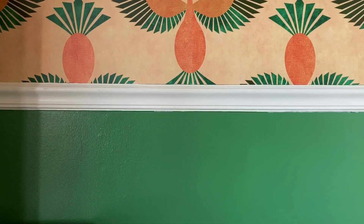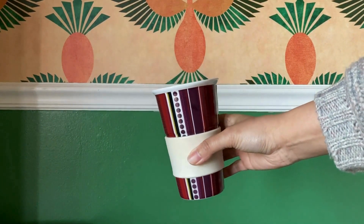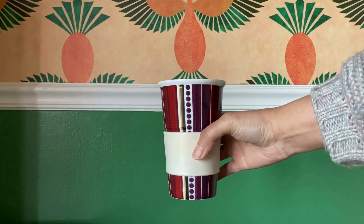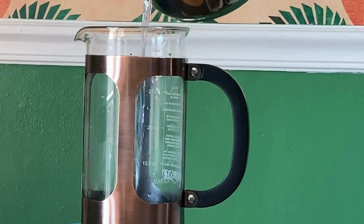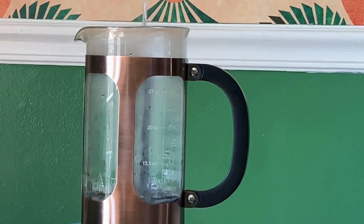I normally drink Creo Brew in the morning, and I use this pretty big cup — it's about 12 ounces. So I boil up 12 ounces of water, and I use three tablespoons of the Creo Brew in my French press. Once the water is boiling, I pour it into the French press over the Creo Brew and let it steep for a while.